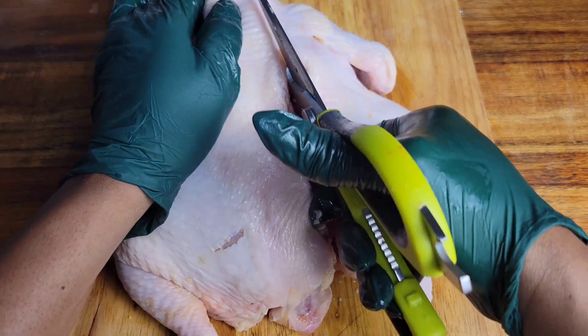Now you're just going to cut into that wishbone. You don't need to cut through completely because we're opening the chicken, not cutting it in half — just cut through a little bit. Then flip it, put your hands at the top of the breast, and press down. You are good to go.